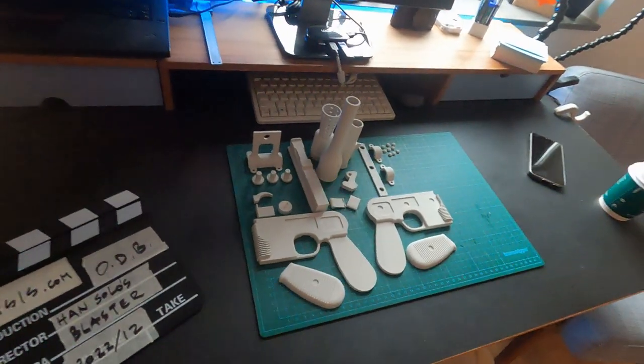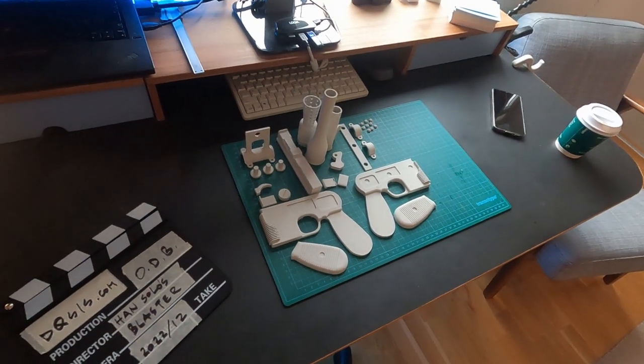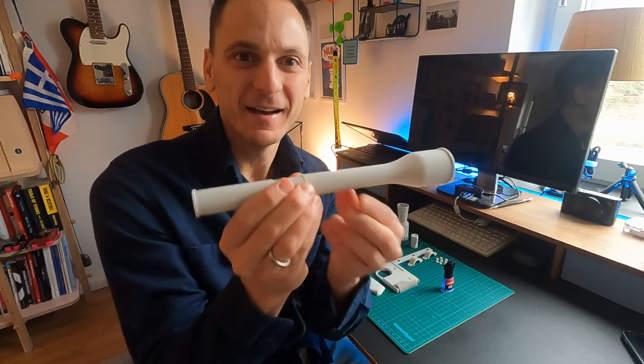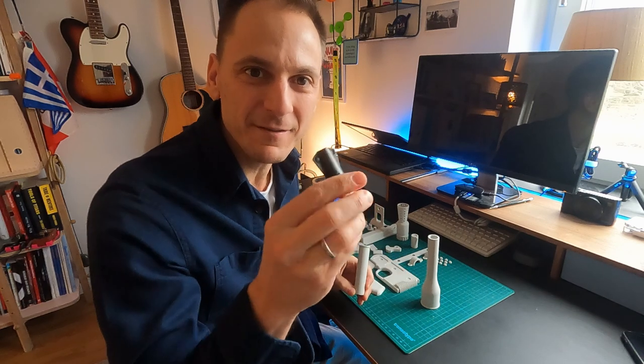So this is my printed Han Solo Blaster in pieces. You can see there are a lot of parts, but I'm really happy with how everything turned out. One thing to point out is that I have now sanded everything with 240 grit sandpaper. Before proceeding to the next step I want to assemble some of the parts, and then they will be ready for primer. For assembling most of the pieces I will be using super glue — a particular brand I like working with. I'll start with the side, which is the most challenging to put together.